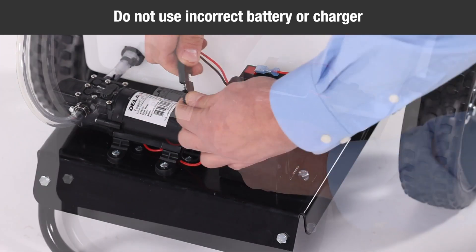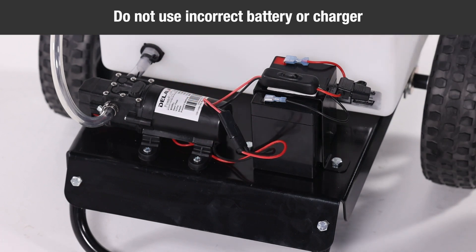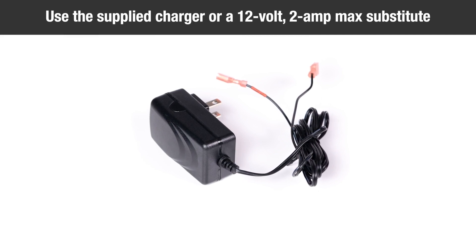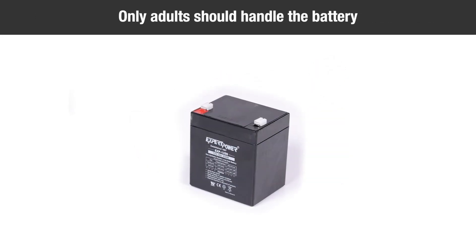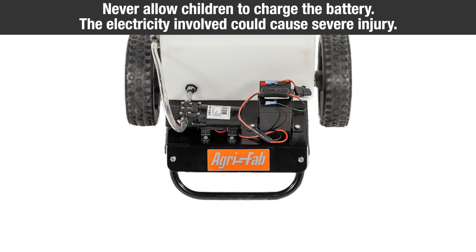Using the wrong type of battery or charger could cause a fire or explosion, resulting in serious injury. Use the 12-volt charger supplied with the machine or a 12-volt, 2-amp max substitute charger. Only use the charger in dry locations. Avoid contact with water. Only adults should handle the battery. It contains sulfuric acid as an electrolyte, and the battery is heavy — dropping it could result in serious injury.